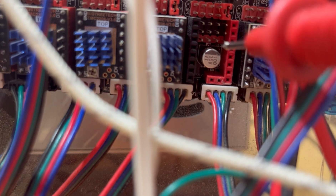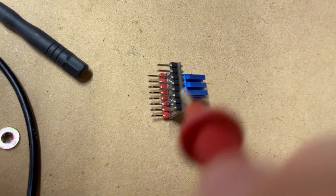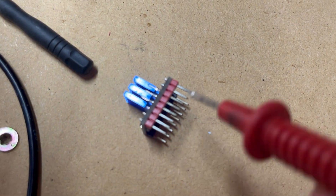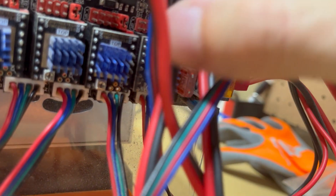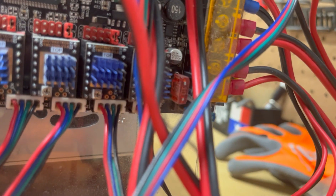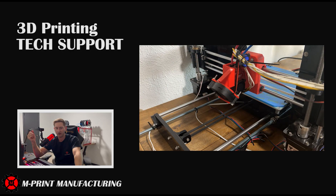We're using a TMC 2208 stepper driver, and they conveniently label what side is what. There's a red side and a black side which hook up to the corresponding color on the controller, so you can't really mess it up. You also know there is a ground pin that should align with the ground pin on the controller.